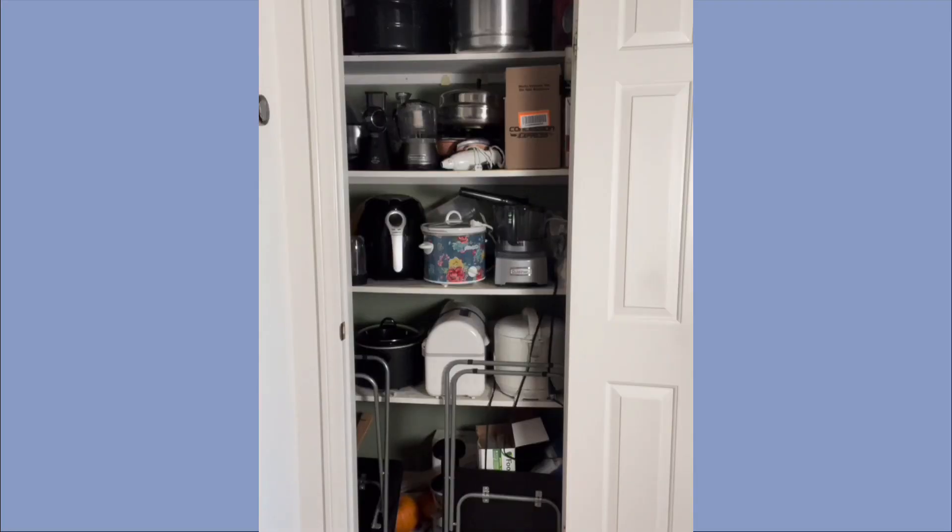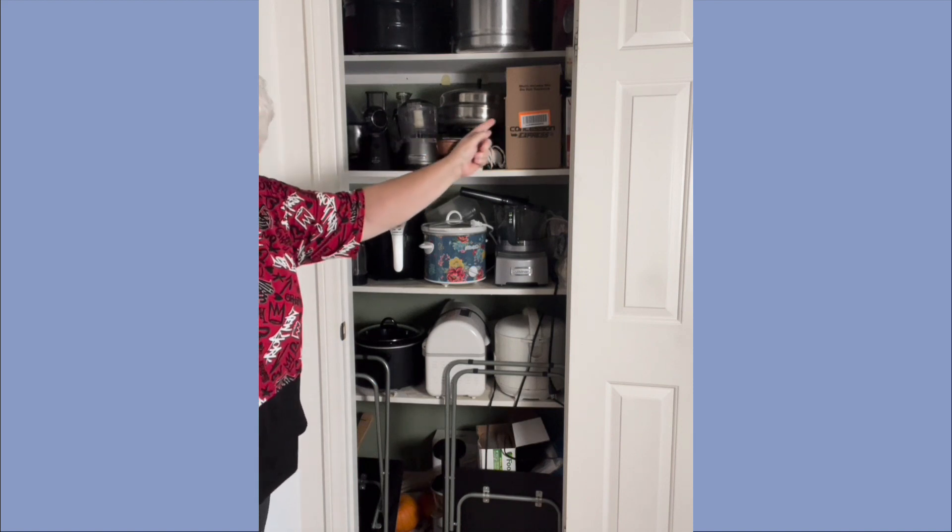So when I moved into this house, we had this huge closet. It was basically a coat closet and it had a big rod going across the closet.